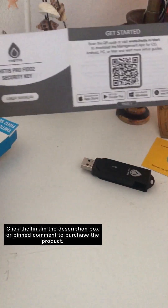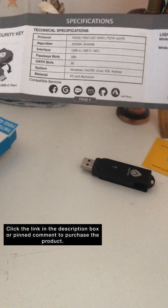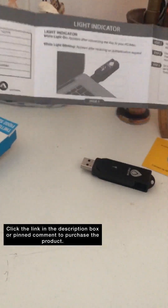It's very, very good. You can see the QR code, the graphics, and the information. Very clear and easy to follow.